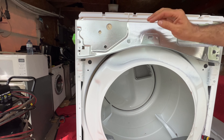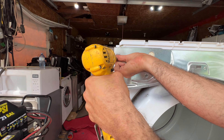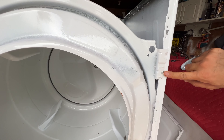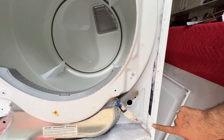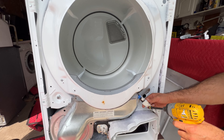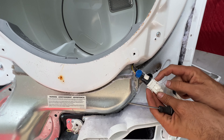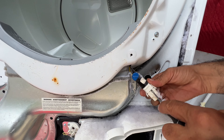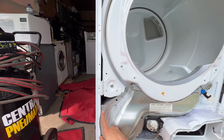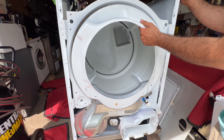We are going to take this top panel off. We will take these two screws out, and then we've also got two screws on both sides here. Also disconnect this for the moisture sensor wire. When you press on these tabs, at the same time try to pry it with a flat screwdriver. Then we can lift it up.